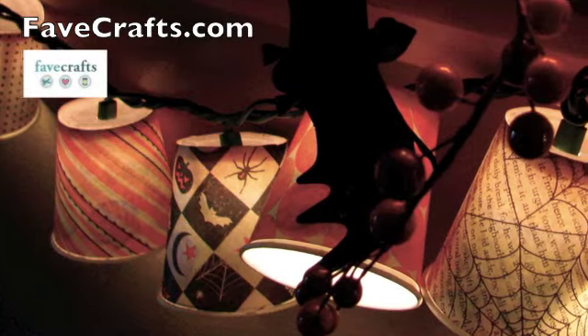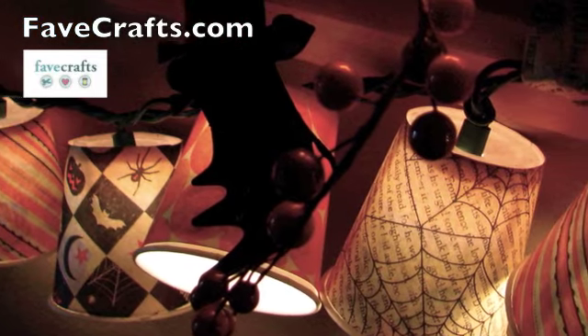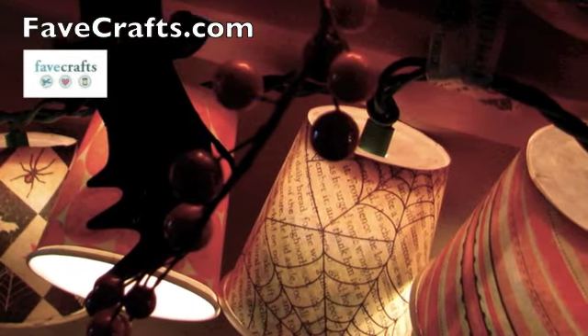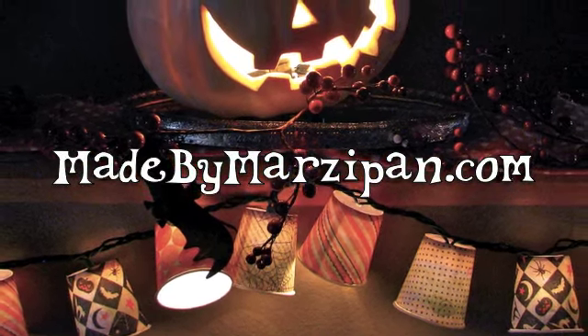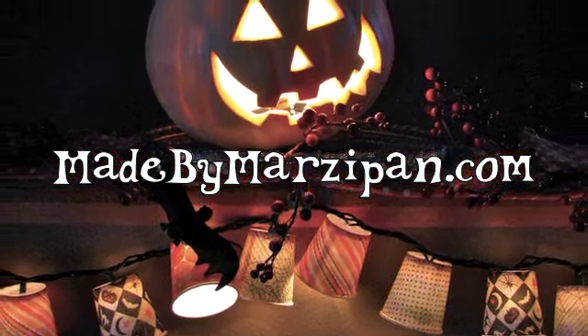These holiday lights are inexpensive to make and easy to store. This project was sponsored by favcrafts.com. For more project ideas and tutorials, visit madebymarzipan.com.